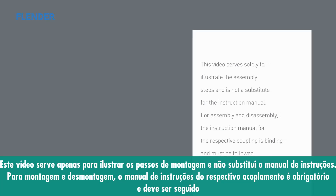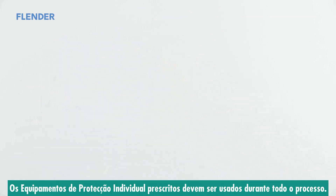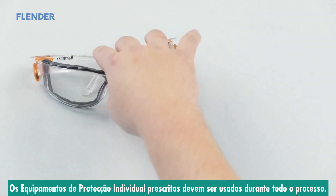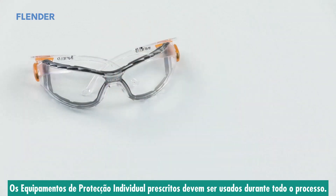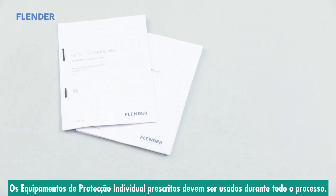This video solely serves purposes of visualization. For the assembly of the respective coupling, the instruction manual is binding. The respective prescribed personal protective equipment must be worn during all installation steps — for example, appropriate heat-resistant safety gloves, installation gloves, and safety goggles. Other protective equipment may be required in accordance with local safety regulations. Please observe the information in the corresponding assembly instructions.